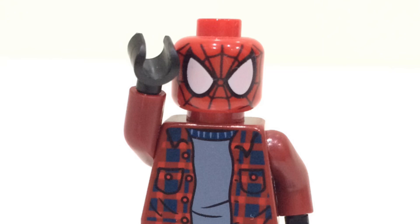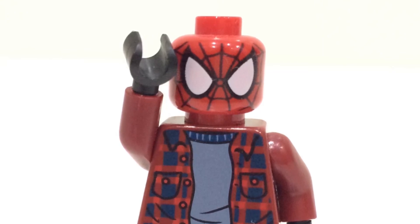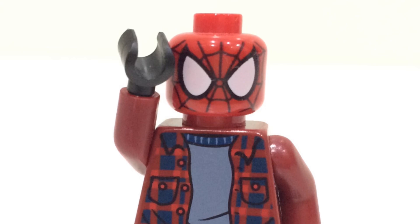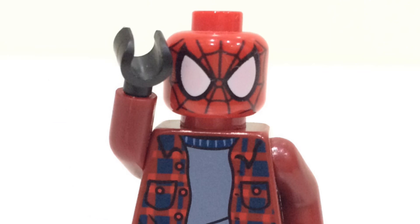We have three brand new LEGO Harry Potter Summer 2021 minifigures that have been leaked, and I have to say, as a whole, I'm pretty happy with these. I think that the Summer 2021 figures for LEGO Harry Potter are going to be really good. Just from these three, these are really good figures.